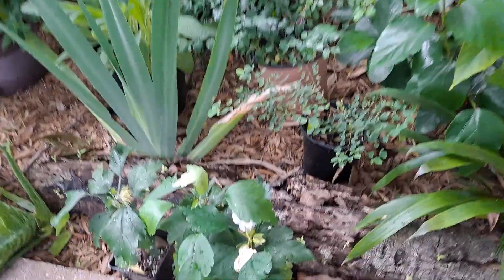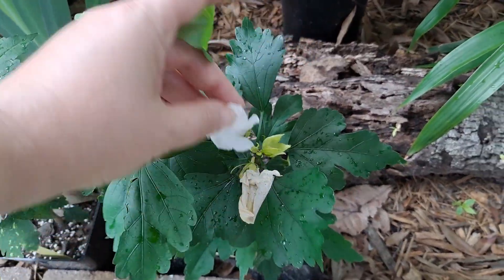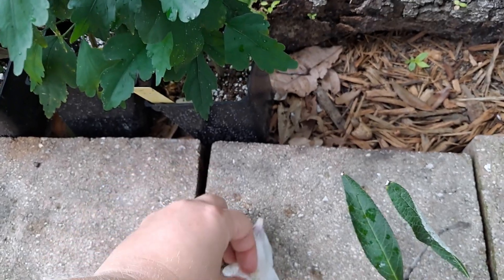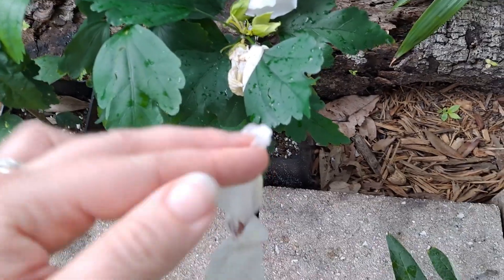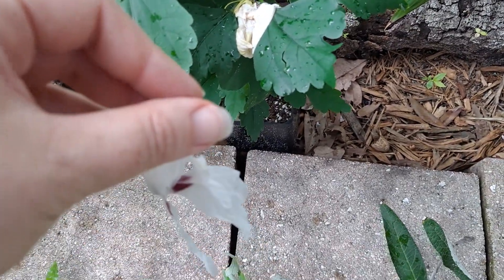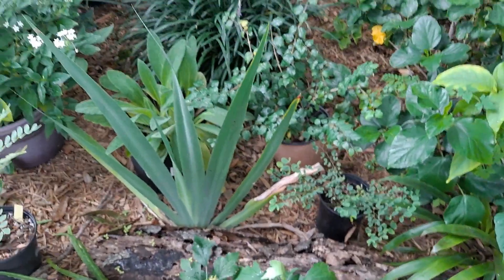We got these hibiscus on eBay. This was supposed to be some really crazy color, but it's not what we wanted — it's just this white flower with a little bit of red on the inside. It's definitely not what we wanted. So don't buy your plants on eBay — well, I guess take a chance.